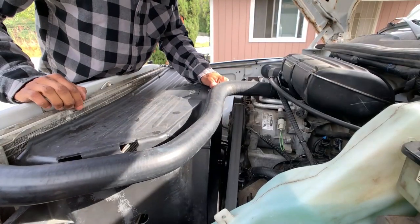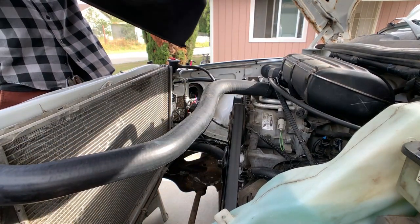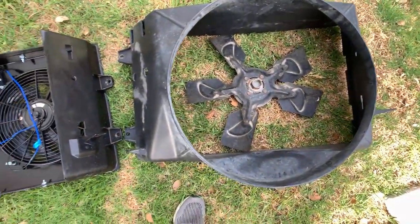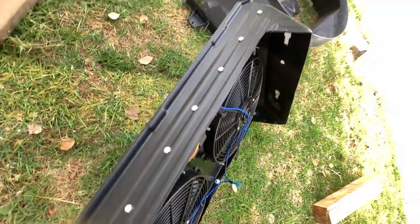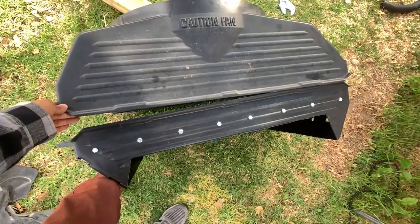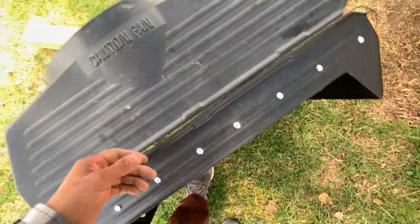We got the fan out — now we just gotta get this big shroud out of here. Here it is, the old fan shroud — the size of a house. Compare that to this thing right here: tiny, small, efficient, and it won't rob you of power like that thing over there. It's crazy — it's like three times the size and heavier, but the new one is going to be on the body of the truck anyway so it'll be far more efficient.